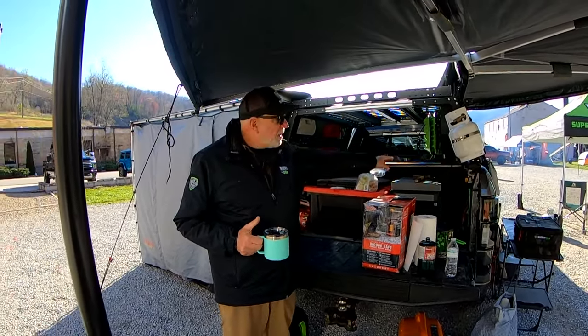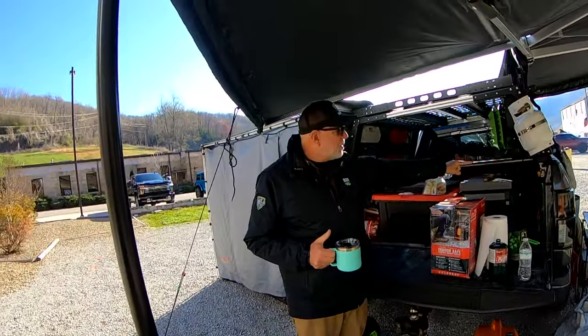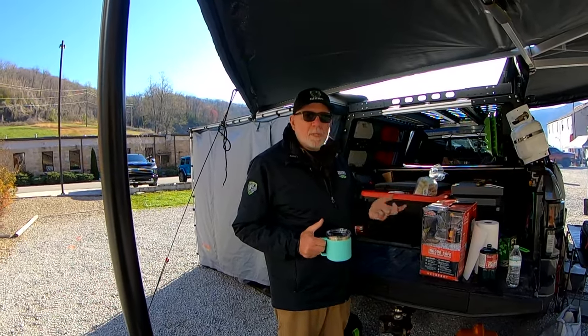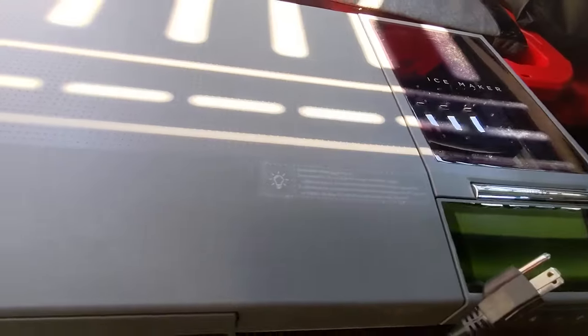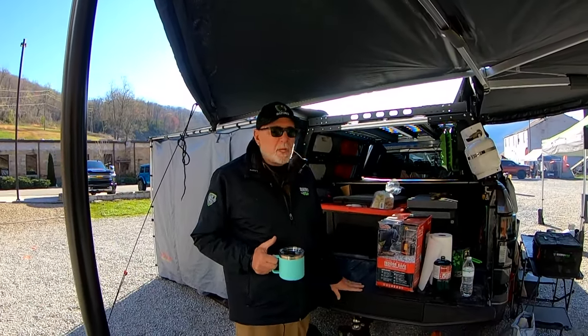We run two EcoFlow Delta units — a primary and a backup battery — that sit up in the front of the truck bed. We built a little wiring harness through the Built Right mold panels in the back corners, with all our connections there: solar panel input, 110-volt input, 110-volt output, and everything else plugged in from there.